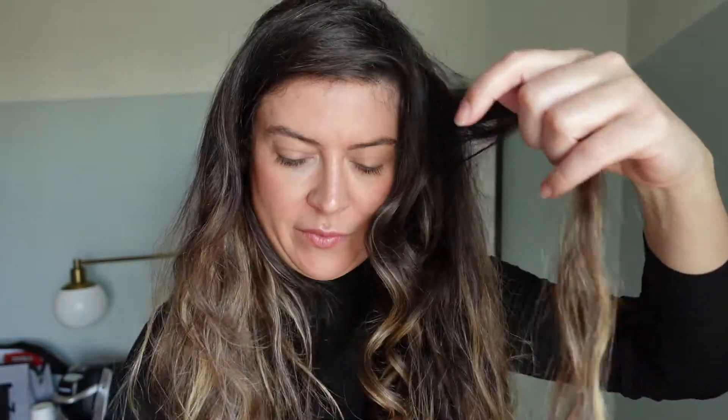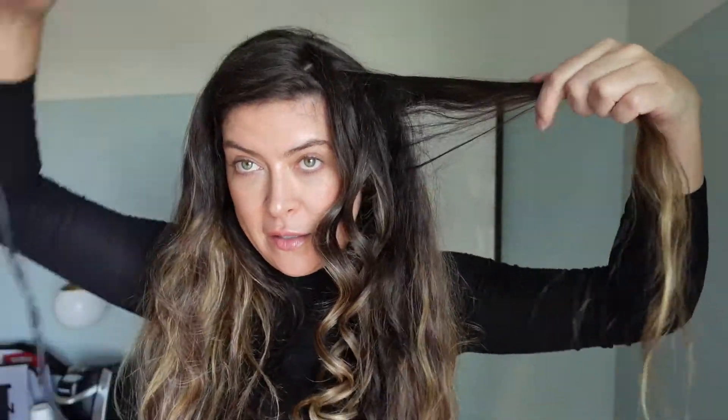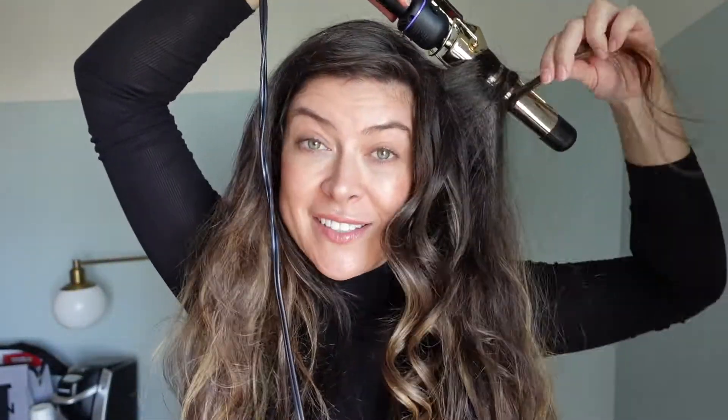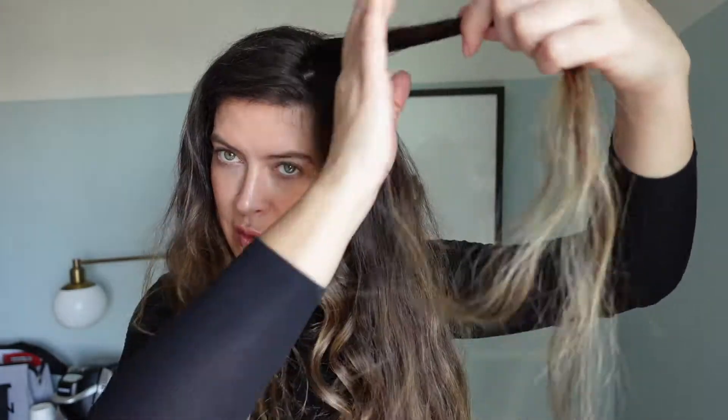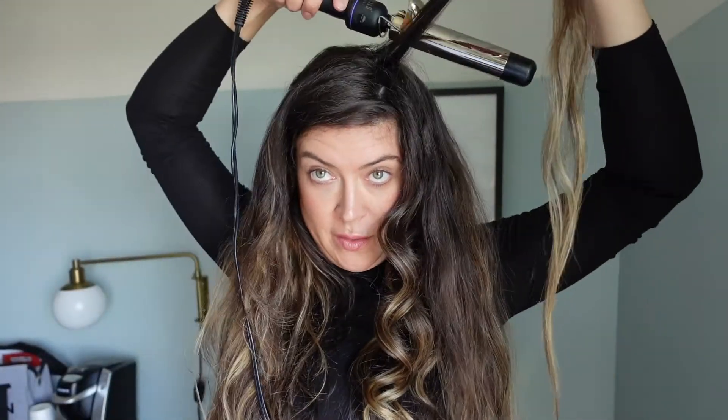I really love this style because it lasts a really long time. Even as the days go on, because it's not a perfect look, it continues to actually look better and more lived-in. A little dry shampoo goes a long way. I also work from the bottom up — I find the bottom of each section and then work my way up to the top, where I use the smaller sections.